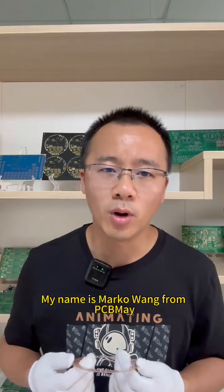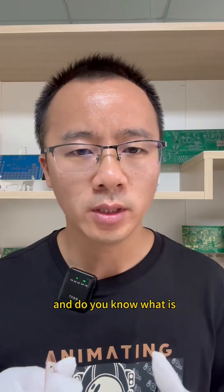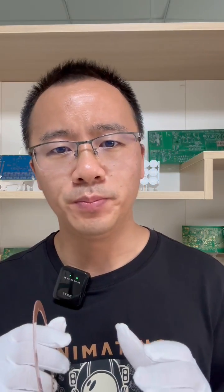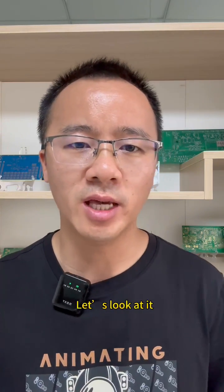Hello, everyone. My name is Marco Wang from PCB May. Do you know what is glass PCB? Today I just show you the glass PCB. Let's look at it.